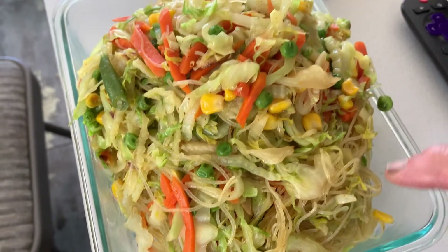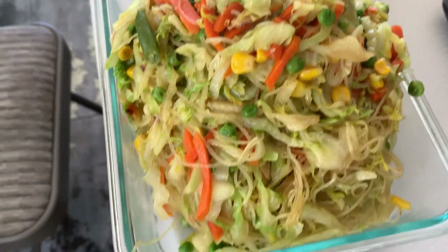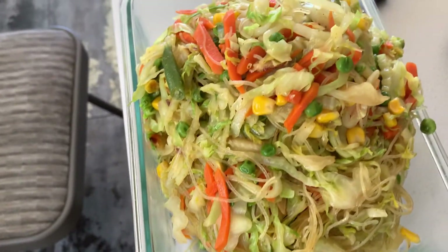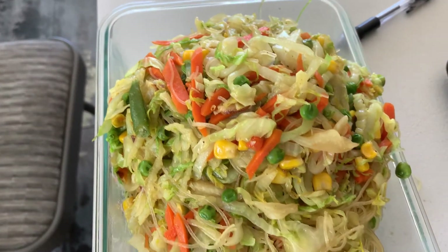Cellophane noodles — it's exactly perfect, just like that. Excellent, Mama, you did good.